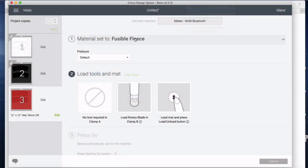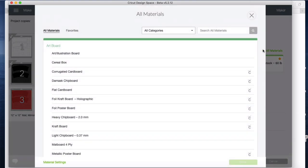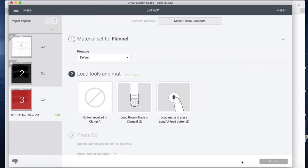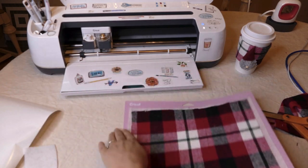I have my fabric on. I'll click on fusible fleece and it's giving me the option to change my material. I'll browse materials and type in flannel. I'm actually using Plaid Fabrics flannel, which is a little bit thicker than some flannels, but I really like it. I'll change the default to more pressure and see how the cut looks.